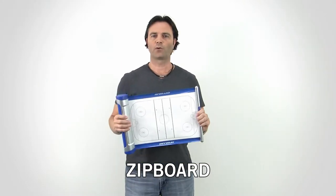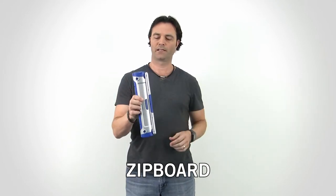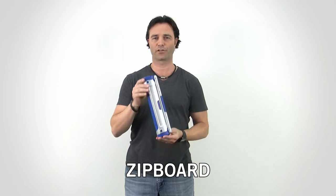So instead of carrying around a bulky whiteboard, the Zipboard retracts into a pretty durable two and a half inch by 12 inch tube.